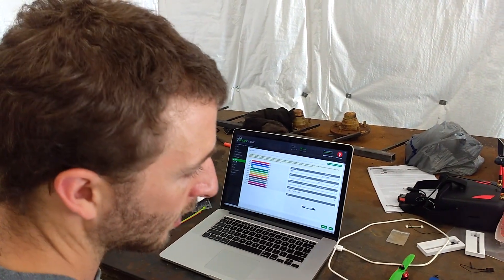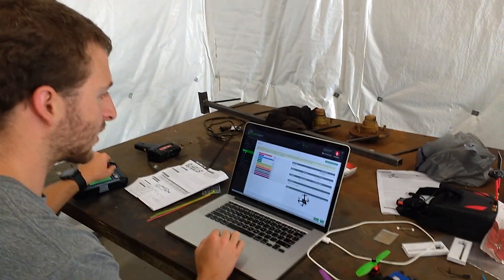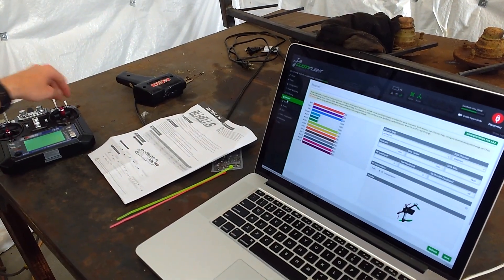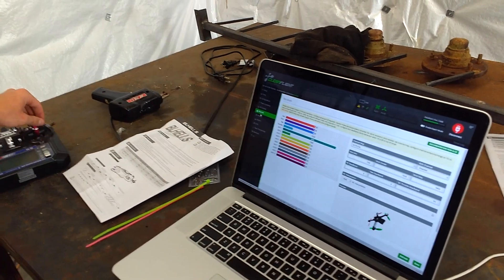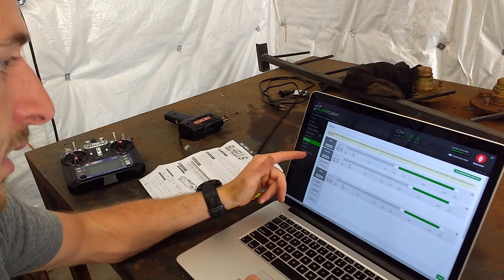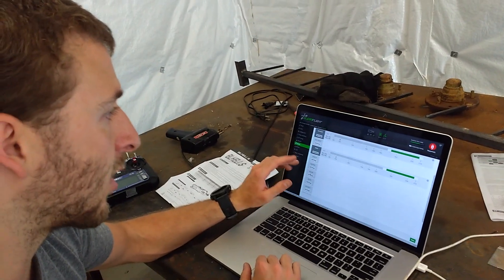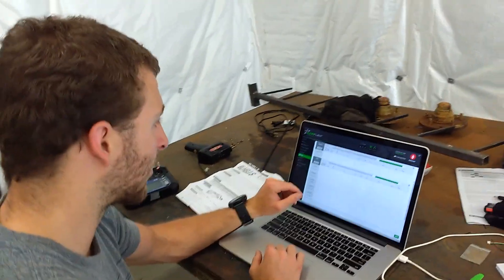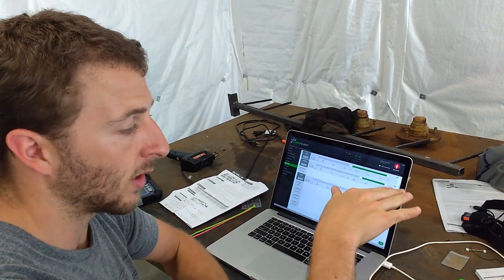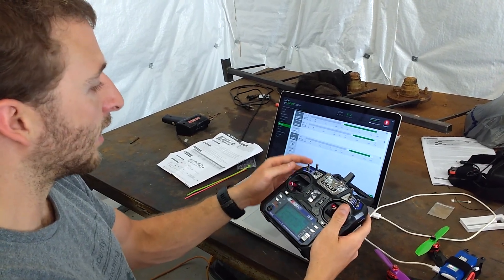You should see your stick inputs responding. Then you want to make sure your arm switch comes on - before we had this working we were never seeing the arm switch activate, which was important. Make sure your auxiliary switch is hooked up if you're using a second switch. You set this to arm and leave it on AUX1. We had also set a failsafe that was triggering at the same time as arm, so we were never getting the motors to turn. We went ahead and added an angle switch for angle and horizon modes.